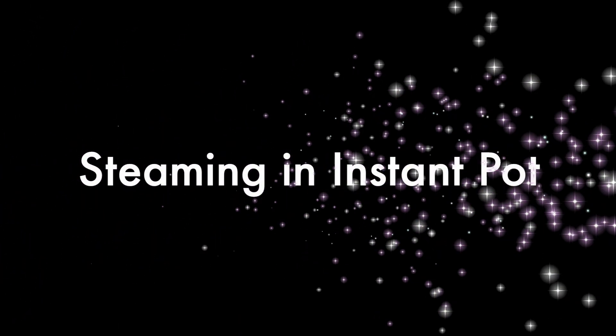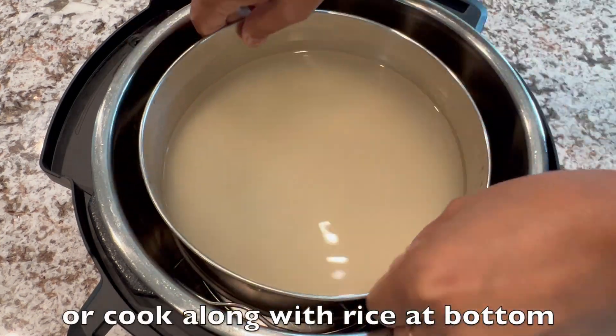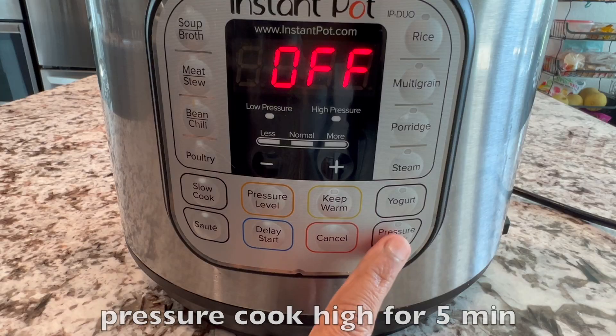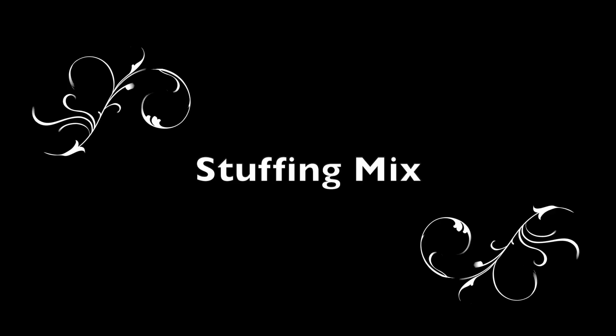Let's see steaming in the instant pot. Add 1 cup water in the inner pot and place the rack. Then keep the bitter guards bowl on top, or you can cook along with rice at the bottom by stacking — with a lid and the guards bowl on top. Close the lid to sealing, pressure cook on high for 5 minutes. No need for keep warm. Wait for natural release. In the meantime, let's prepare the stuffing mix.